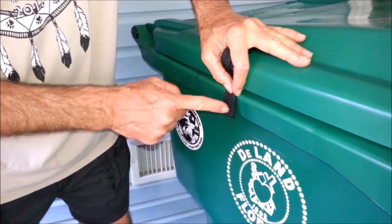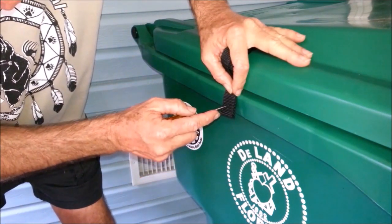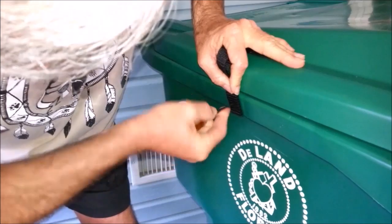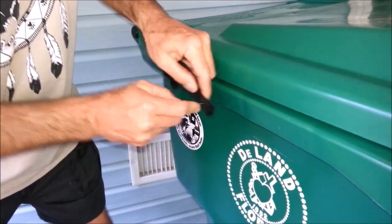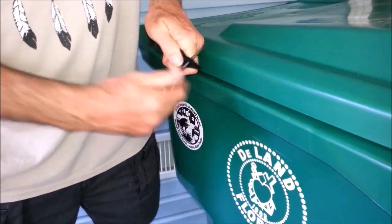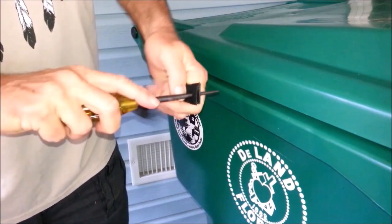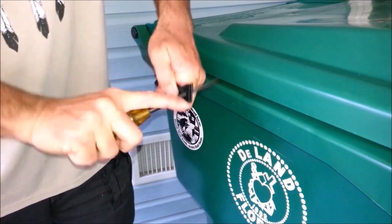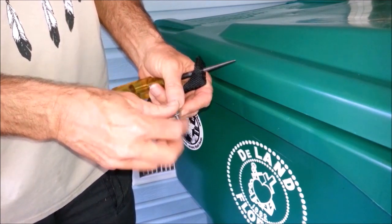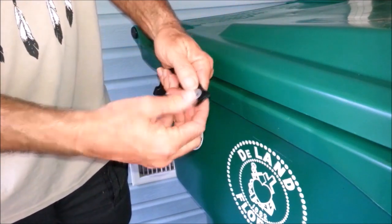Lay it on there and go in at least a half inch to three-quarters of an inch — don't get too close to the edge or you'll lose strength. Go ahead and make your mark, then ream that out. Ream it out a little bit bigger with a bigger awl so we can get our bolt through there. Grab a bolt and a fender washer — we want the fender washer on the outside so it gives more strength, more to grip to. Feed that right through there.